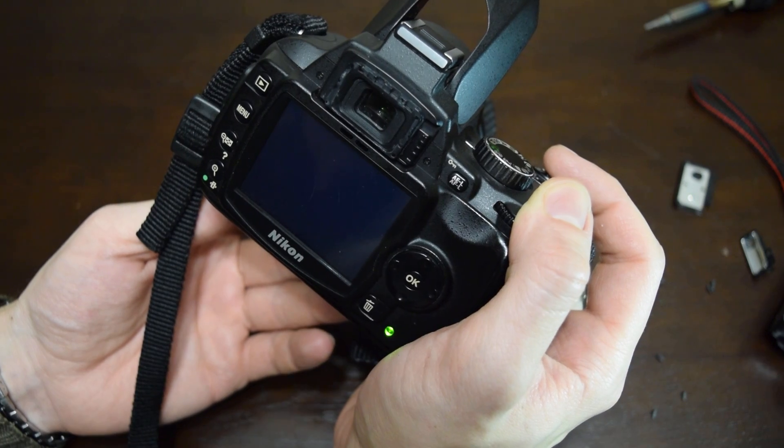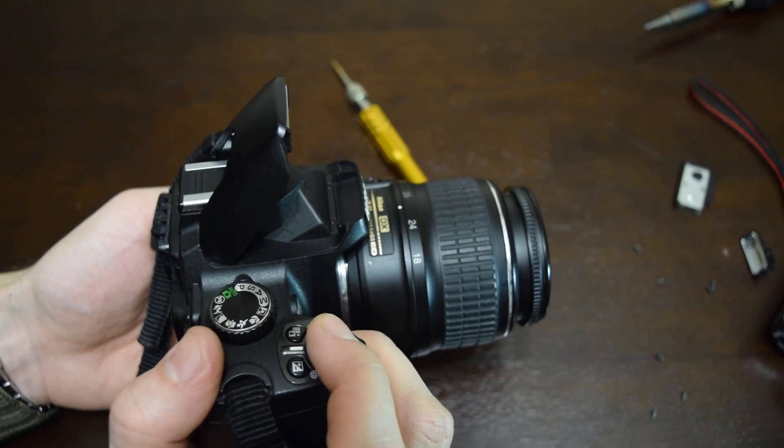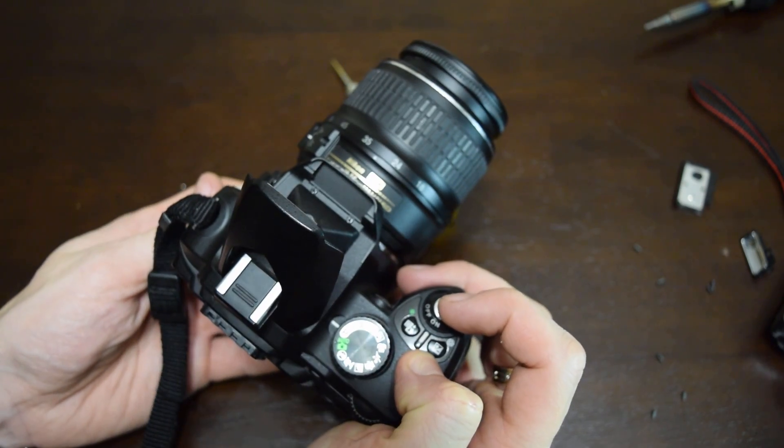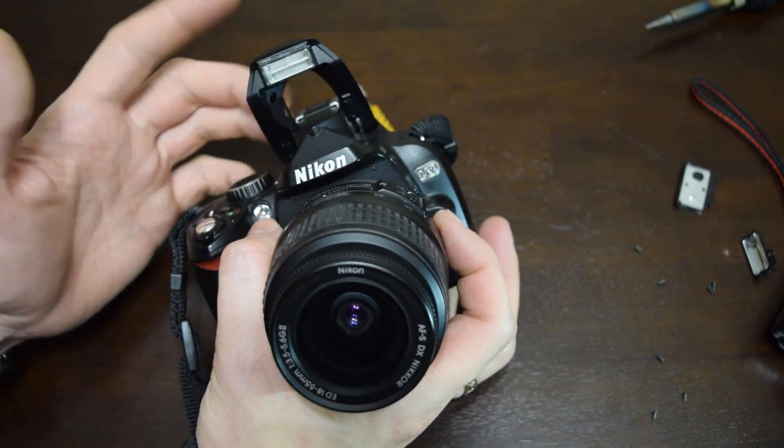As you can see, it works. This flash has the same power, the same guide number. I think we saved tons of money — more than this camera costs nowadays.